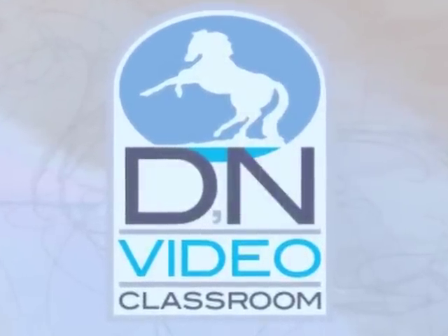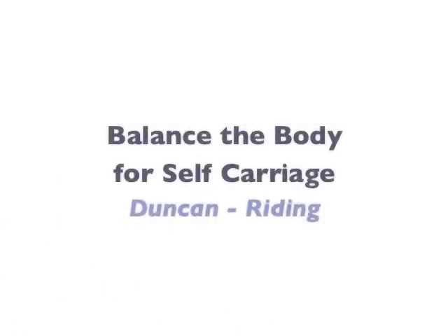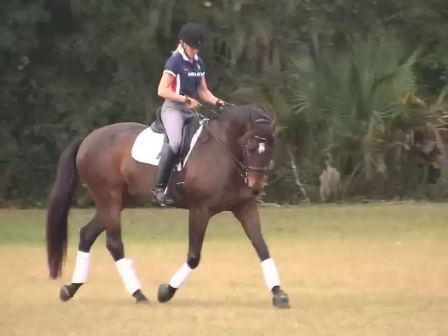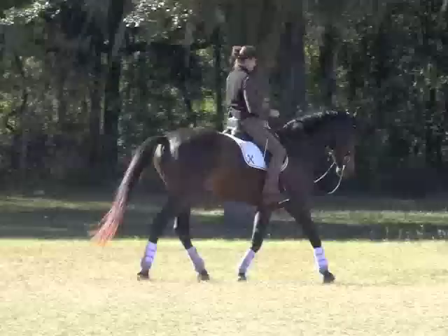Hi, this is Karen Rolfe and here's a sneak peek at the April videos in the Dressage Naturally video classroom. You'll see me ride Duncan again as we continue to rebalance his body. This was the horse whose owner was told he should only be ridden in the double bridle, yet in just three days I'm riding him in the halter and snaffle.